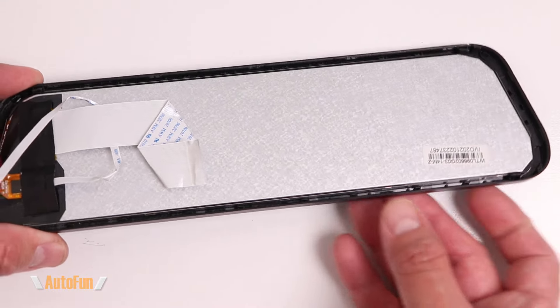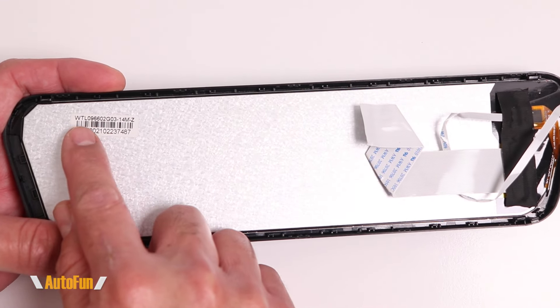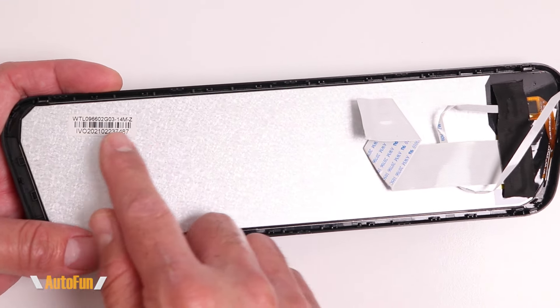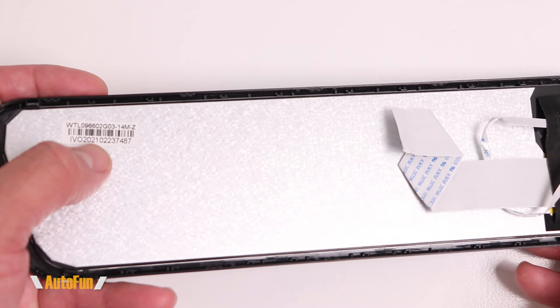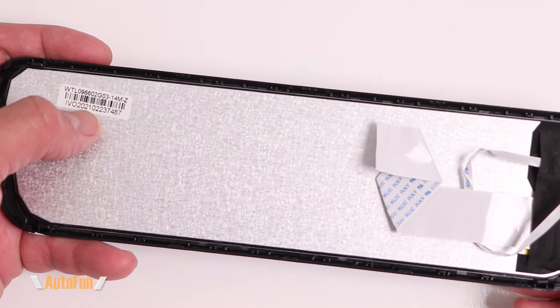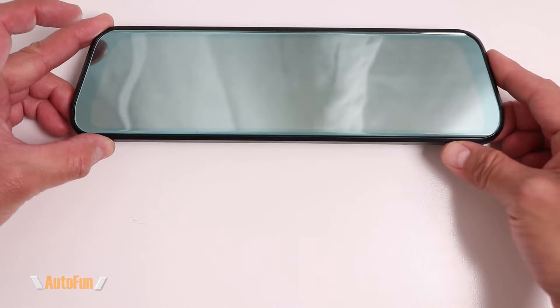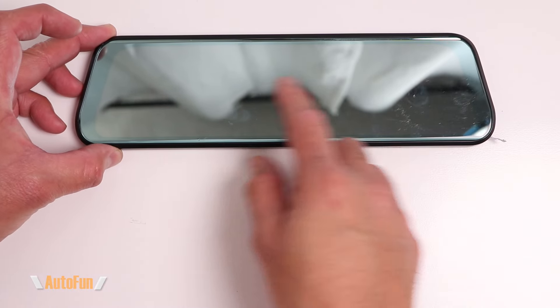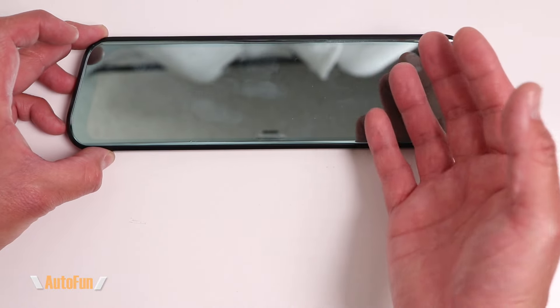The identification label shows the part number being WTL followed by a series of numbers. I suspect WTL is the manufacturer. There is clearly a date code here, so you can see this display was manufactured back in 2021. The other neat thing to notice is that the display is reflective, so it can be used as a mirror when the screen is off.